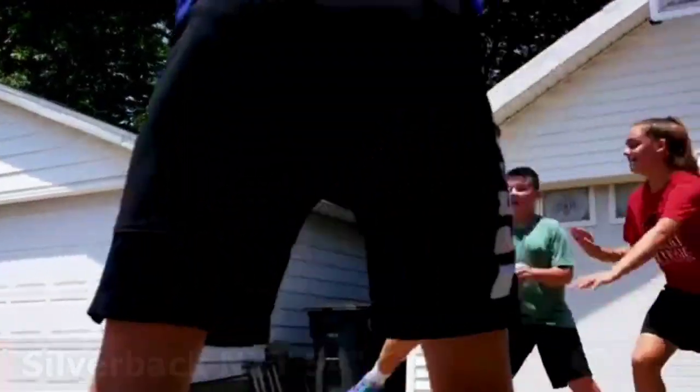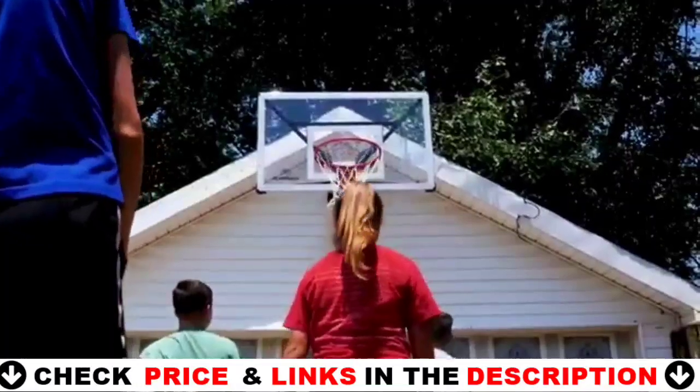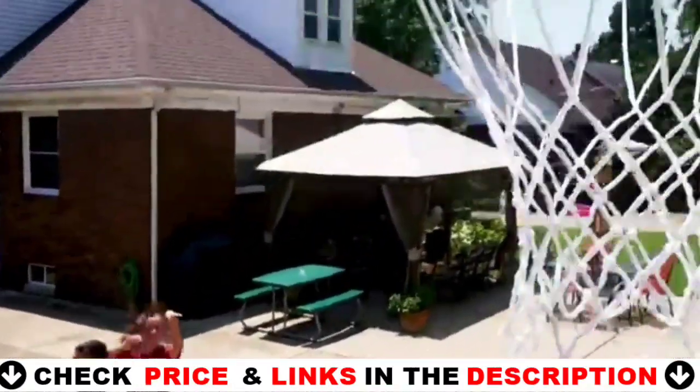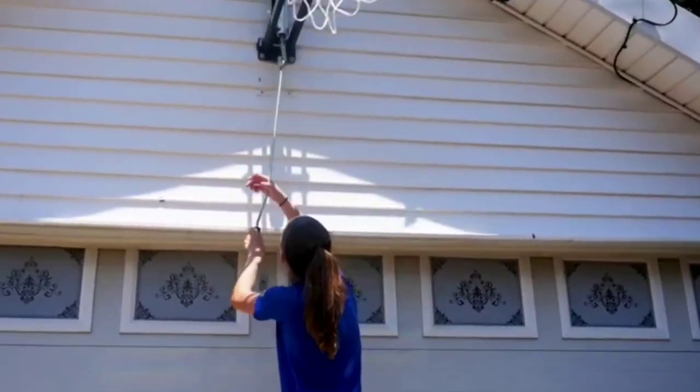There aren't too many downsides to this hoop, but one thing some players may not enjoy is that it has a softer bounce than similar baskets. That means you might not get the crisp rebounds you might expect. It also could be a bit more durable and weather-resistant over time.